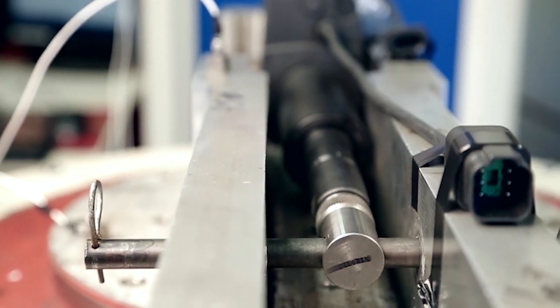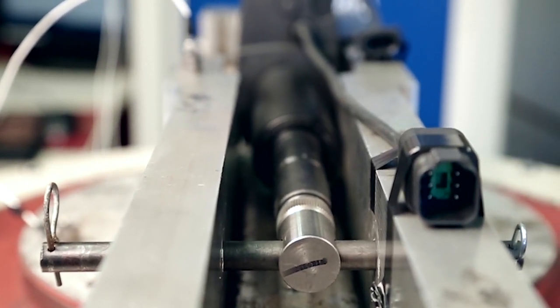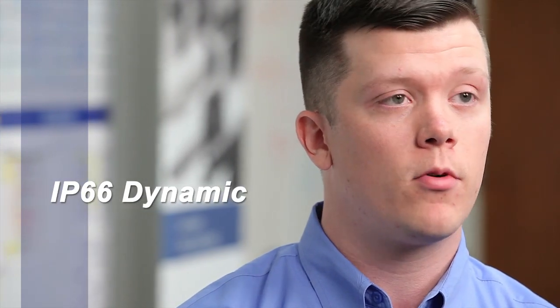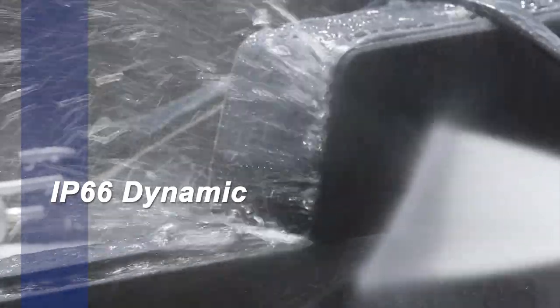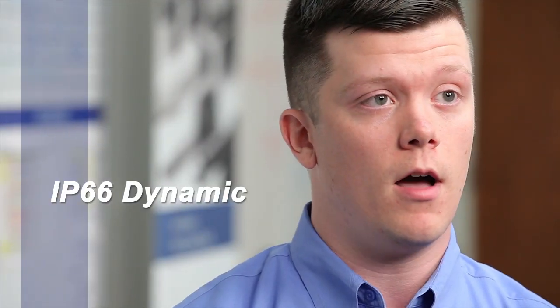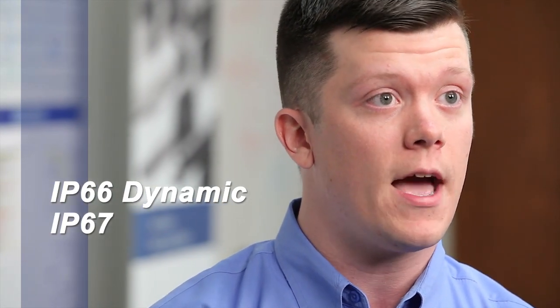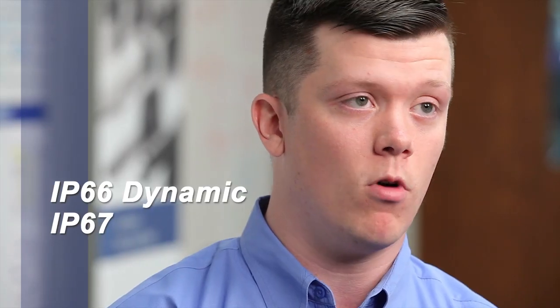The HD is the sturdiest actuator that we currently manufacture. It has multiple IP ratings that help reinforce this. IP66 Dynamic is the one we're most proud of — you can operate and move the actuator while spraying it with water and it won't have any ingress at all. IP67 means you can statically place the actuator, while it's not moving, underneath a meter of water without any water ingress.